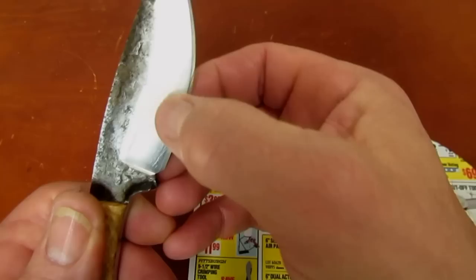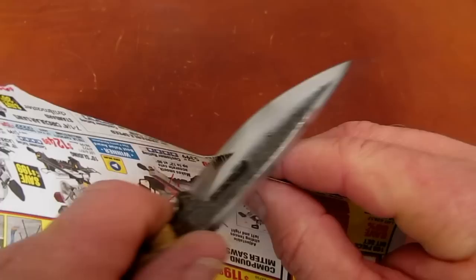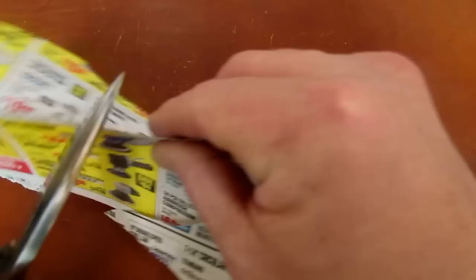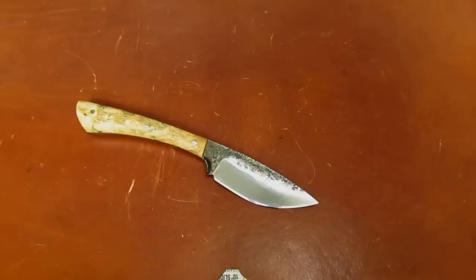The knife is kind of wedgy — it goes from three-sixteenths down, and it's kind of chunky behind the edge, probably 40 thousandths. Sharpened at 17 degrees per side secondary bevel, so it's not a super slicer — but it is sharp. And that's a function of well heat-treated 1095 — just a great, great tool steel.